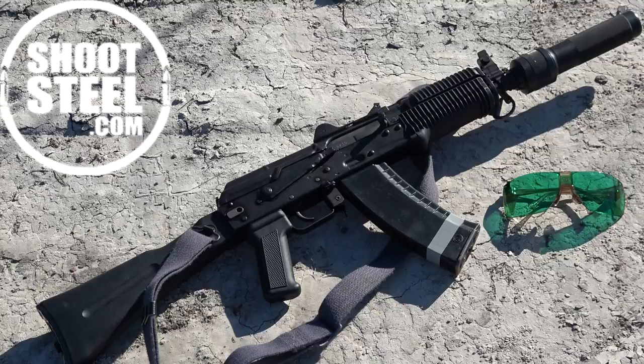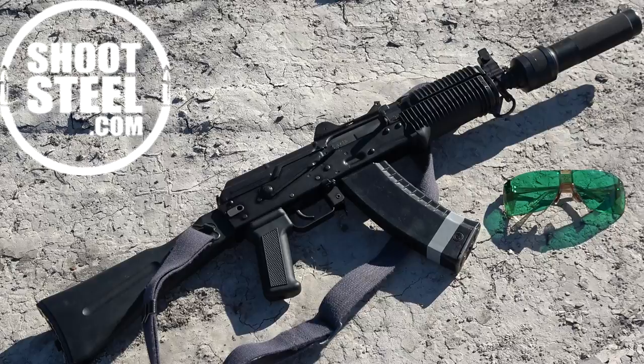Shout out to Prepper Gun Shop as they have all the cool AKs in stock and are ready to ship at a moment's notice. They also carry optics and flamethrowers. Prepper Gun Shop can help you prepare for the worst.